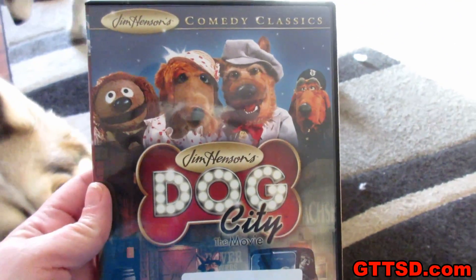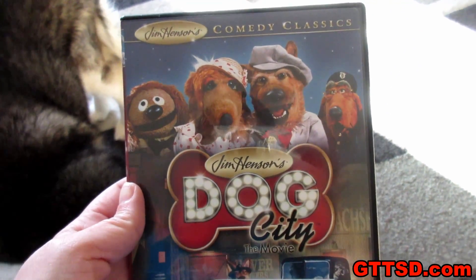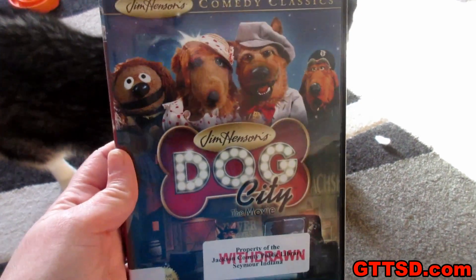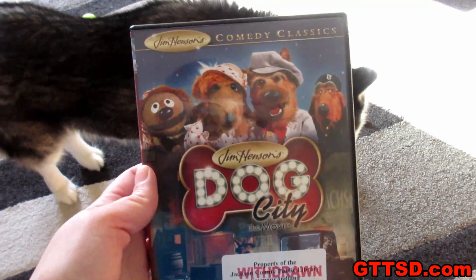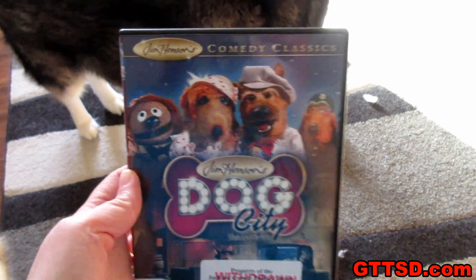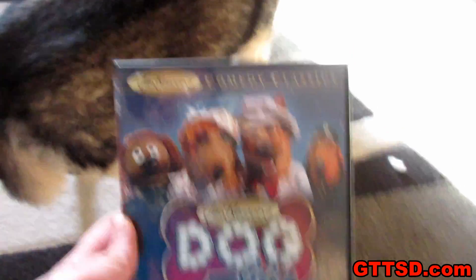We are going to watch this movie. If you guys don't know by now, I am kind of a fan of the Muppets — Dark Crystal is my favorite movie ever. If you have never seen Dog City, you should totally watch it. Good luck finding it! They have some clips on YouTube but not the whole thing. If you haven't seen it, you should. If you have, comment below and let me know — because this is an awesome movie.